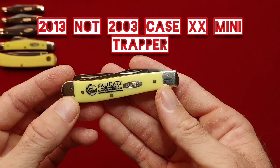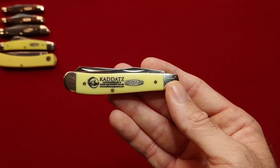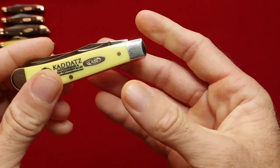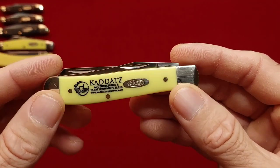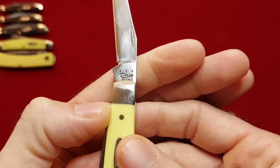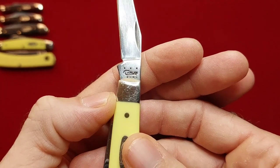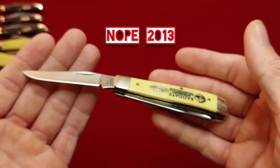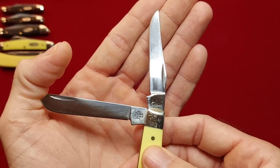Let's get through the synthetics real quick. This is a synthetic mini trapper — this is one of my Papa's knives. He did a lot of business with this company here and they gave him this knife for free, and I received it upon his passing. That is a 2003, I believe. It's got a great clip point and a great spay — 3207 SS.